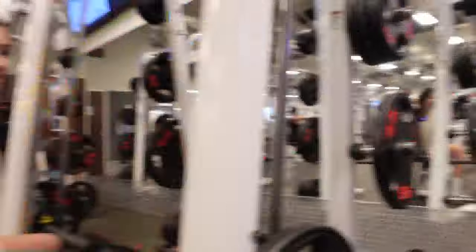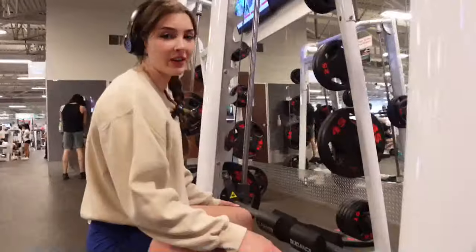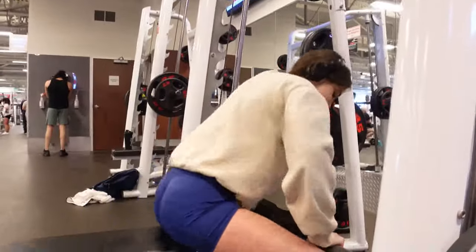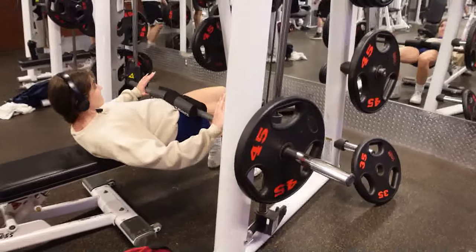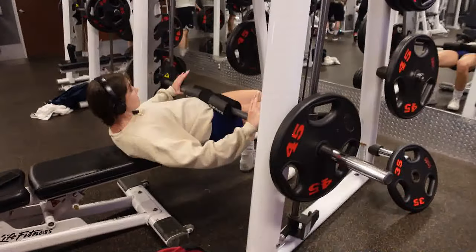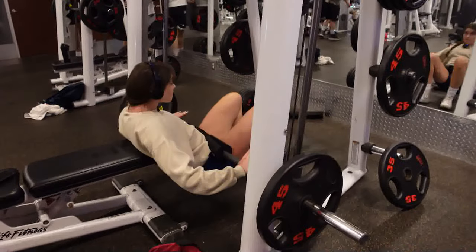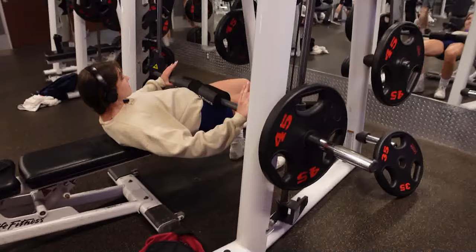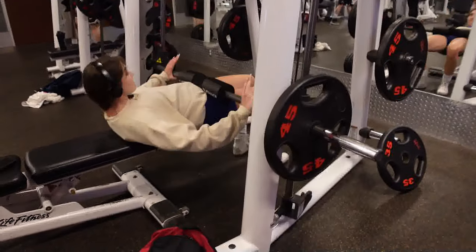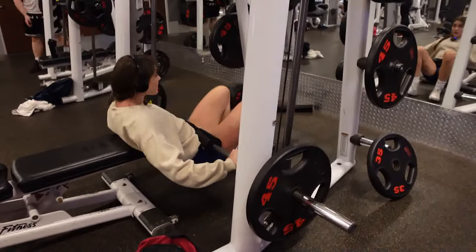The gym is packed. This is our first set, just warming up. Hip thrusts are the number one booty builder — also on the Smith machine. When you're doing hip thrusts, some things to remember: keep your chin tucked, keep a neutral spine, you don't want your back to be arching, and really drive through your heels.